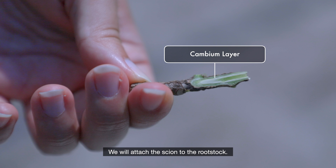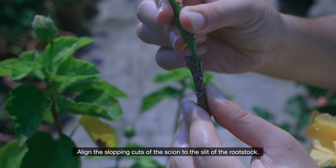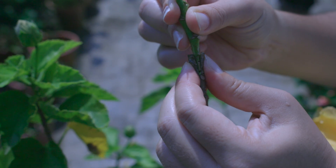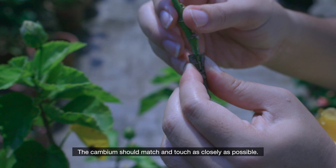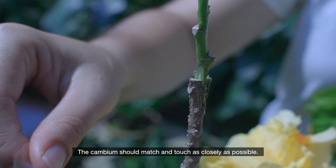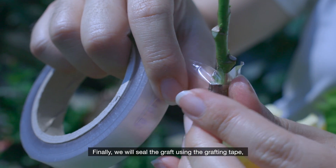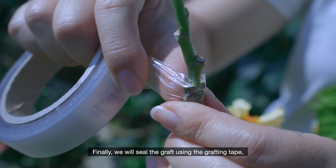We will attach the scion to the rootstock. Align the sloping cuts of the scion to the slit of the rootstock. The cambium should match and touch as closely as possible. Finally, we will seal the graft using the grafting tape.